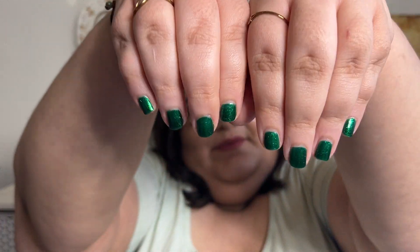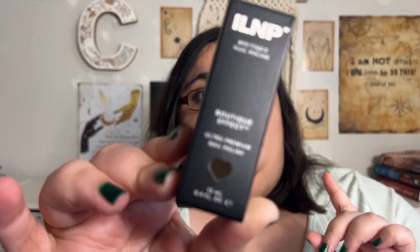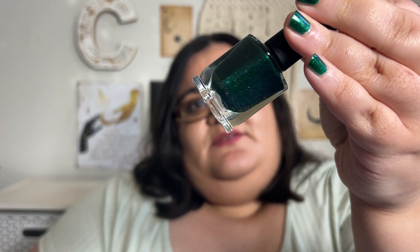So today, this is what I have on my nails. Isn't that the most beautiful emerald green color you've ever seen? We are going to be talking about the ILNP Boutique Effect Nail Polish in the shade Good Fortune. And this is what it looks like right there — that is a beautiful emerald green. It's May and it's my birth month. I'm an emerald baby, so it's fitting for me.